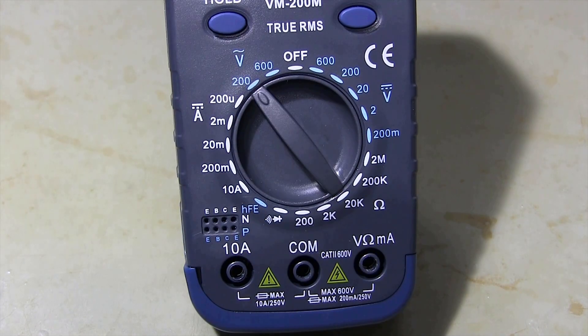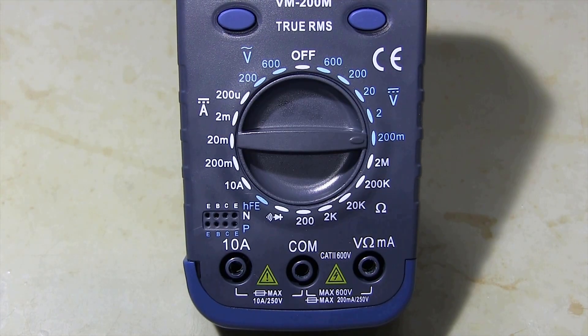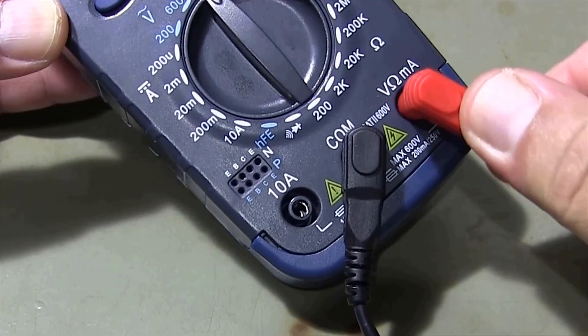Hello everyone, welcome back to my channel. Today, I will show you an important topic for you electronic enthusiasts. We will learn how to measure voltage with a multimeter with manual range setting.